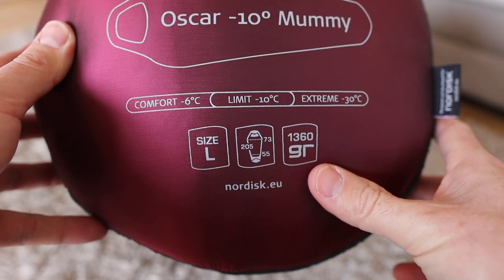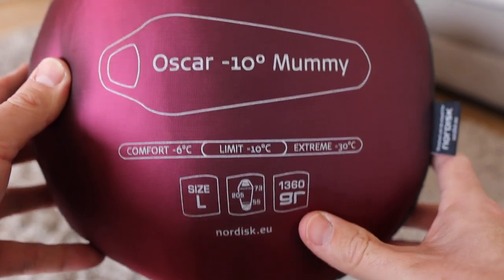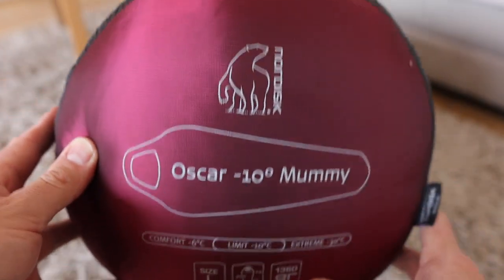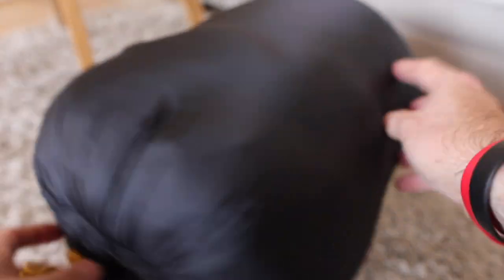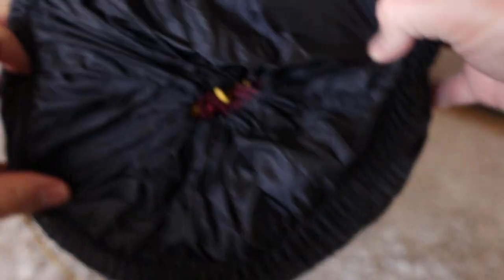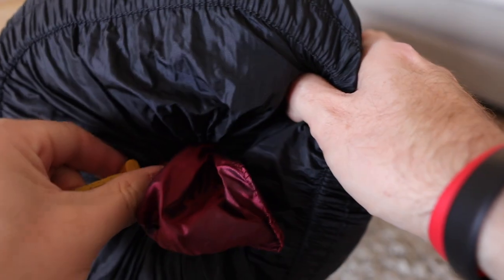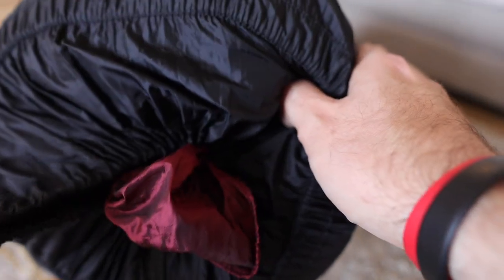There's the weight: 1360 grams, 1.3 kilos. To me that is lightweight enough and it's absolutely fine. Turn it round and we've got a couple of draw cords — we've got an outer one and we've even got an inner one, just to keep it nice and safe and compact in this bag for longer-term storage. So we'll get it out and look at it laid out flat.